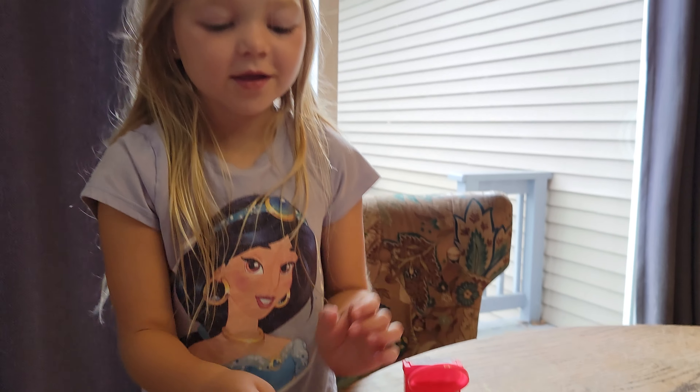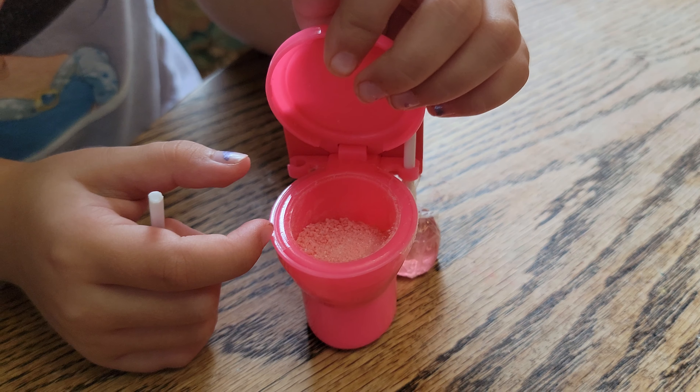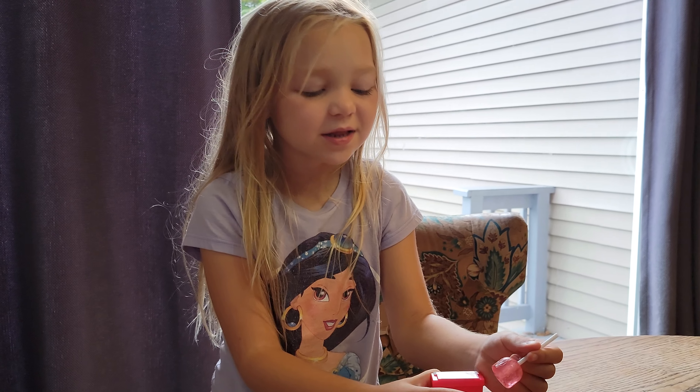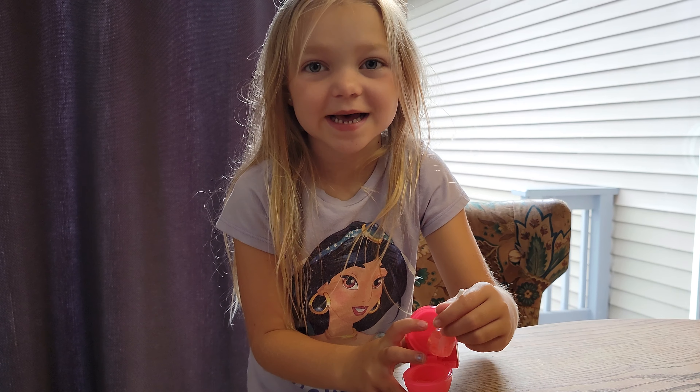Guys, look at these plungers — it's suckers and this has so much sugar in it, but I'm not actually putting my plungers in a weird toilet. Let's open up my plunger suckers. Let's stick the plunger in here and taste it.